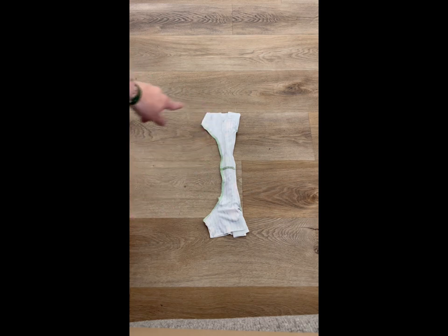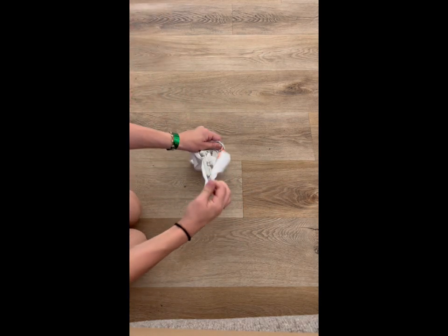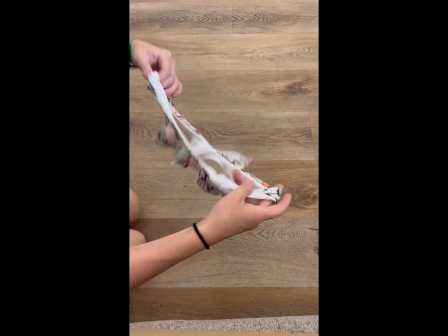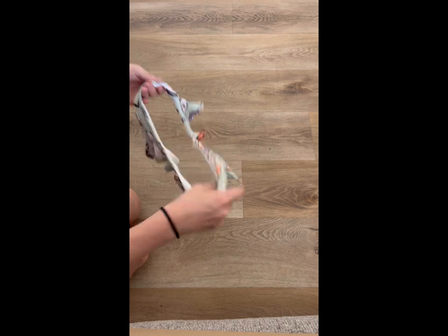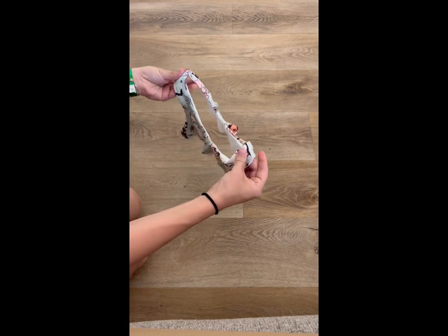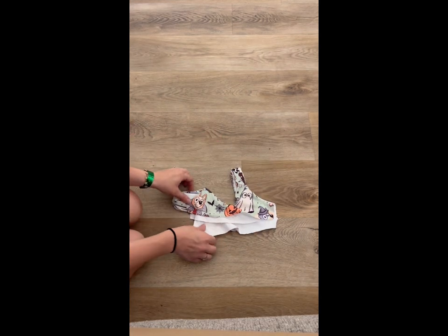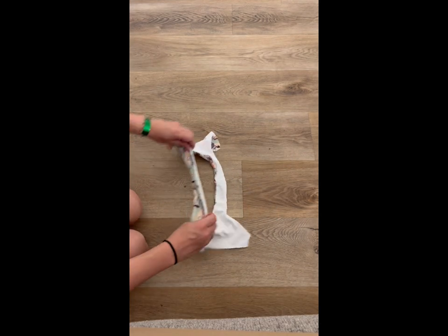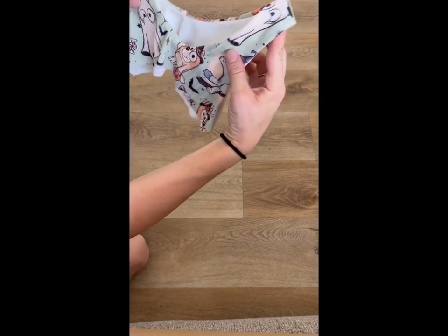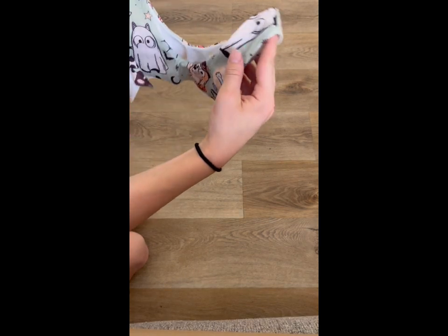Now we've got the other arm finished off, so we'll go ahead and pull that out the same way we did the other one. You'll be able to see that you have got your main and your lining - your main front, main back, and then your lining pieces. All of the arms and the neck are nice and enclosed off with a nice finished seam. And that is the burrito method.